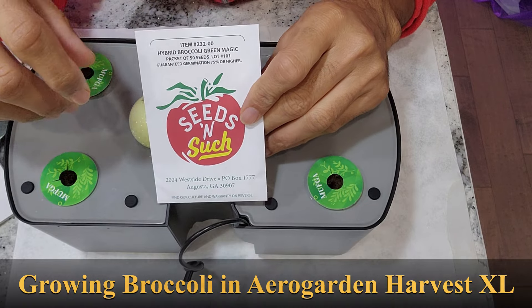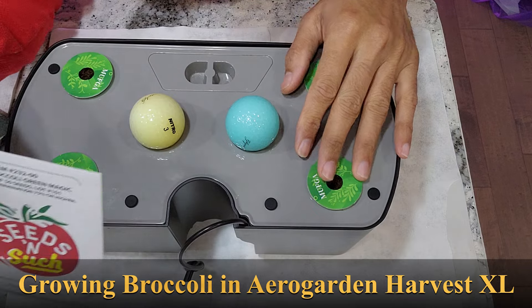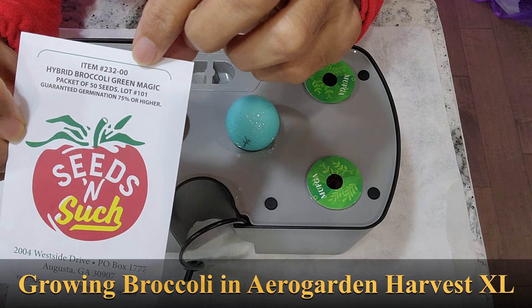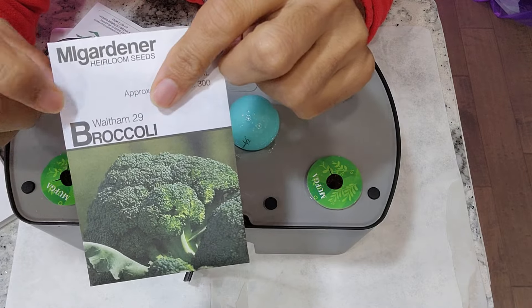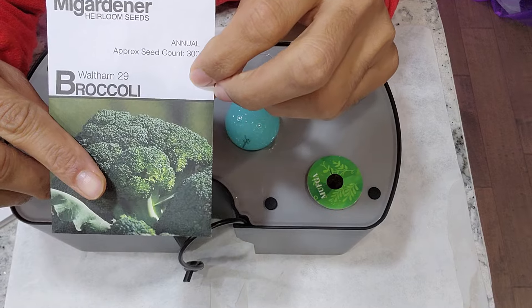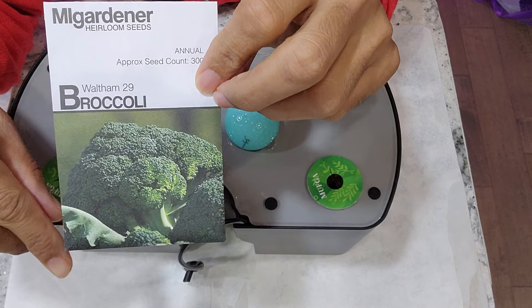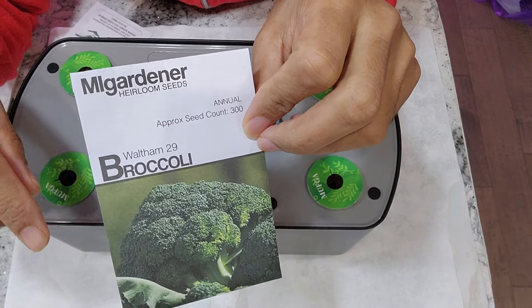Hi friends, I am starting an experiment to grow broccoli in Aero Godin Harvest XL. This variety is called Green Magic. I have grown Waltham 29 broccoli in the past in Aero Godin Harvest XL and Bounty Basic. I got very partial success and I am very disappointed with that variety.